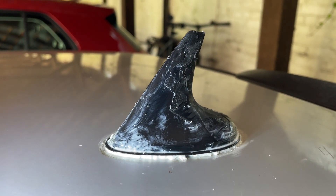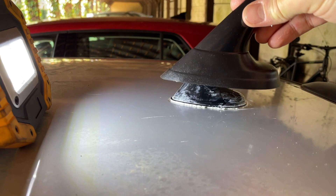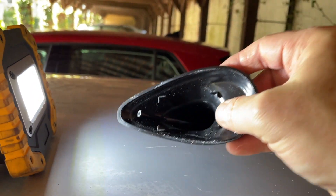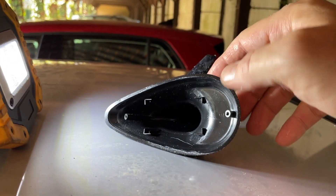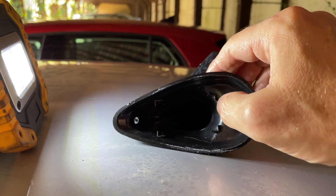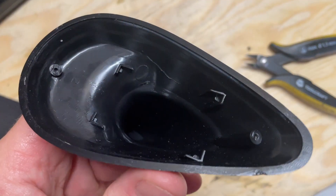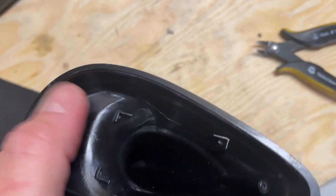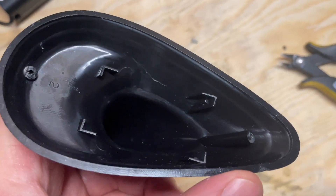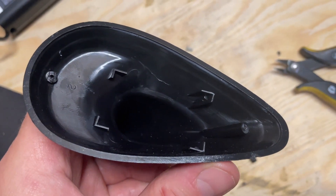That is sealed up and now I'm ready to get the cover and get it ready to fit over. Here's the cover I got off eBay and it almost fits. There are these parts inside — you can see them here and here — which are in the way, so I'm going to get my dremel and a file and just get rid of those so that it'll be a better fit. I already clipped off a little piece here and these bits, and I'm going to use my wire cutters to clip them off initially and then maybe get my dremel out to make it a bit smoother.